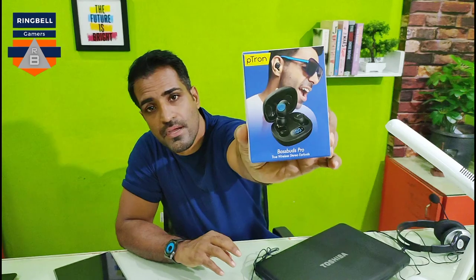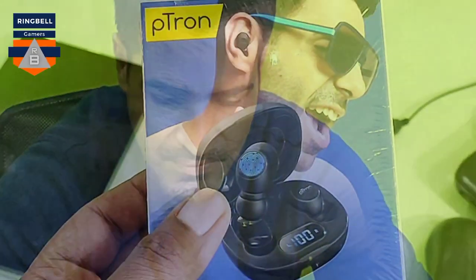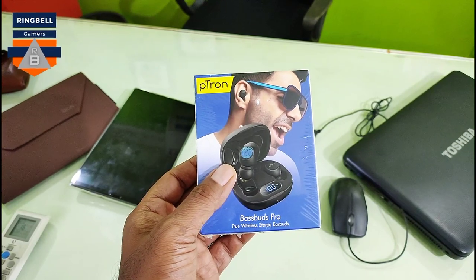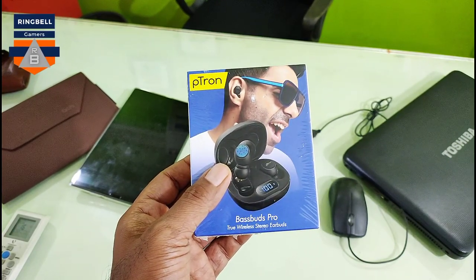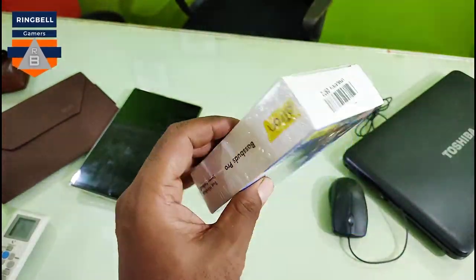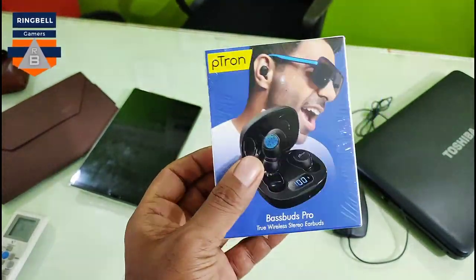So let's unbox it and see how good it is — it's the Petron BassBud Pro. This is a potential replacement for my Boya. I've been using the Boya which is a cabled one, and I just want to see how good this one is as a replacement.